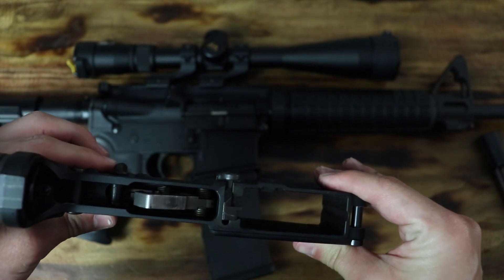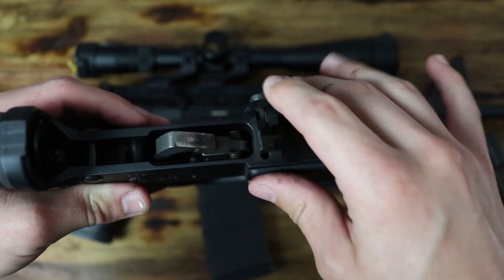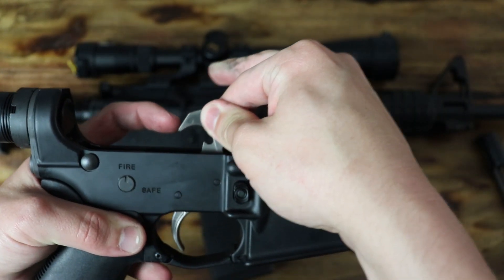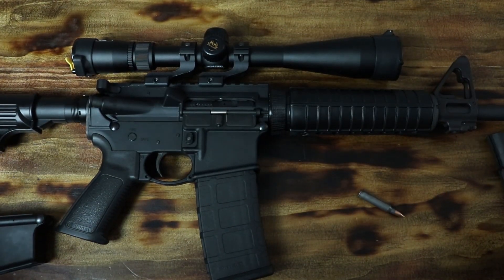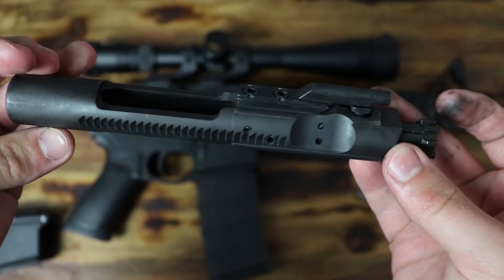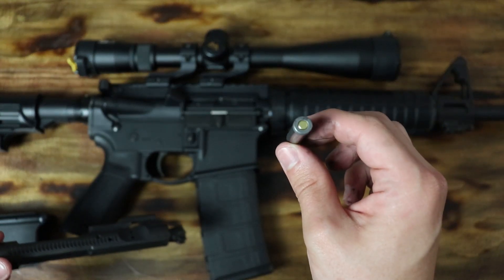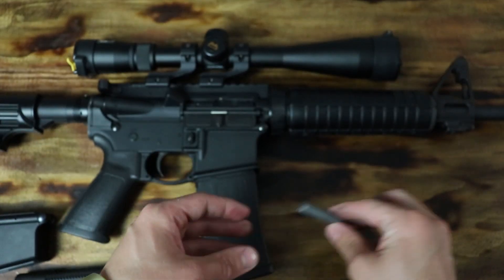When you turn your gun on fire, it allows the trigger to have another disconnect down here at the sear. When you pull the trigger, it releases the hammer and slams it forward into the firing pin, which is located on the inside of your bolt carrier group — as seen here — which will slam the firing pin forward into the back of your bullet, igniting the bullet and sending it out the barrel.